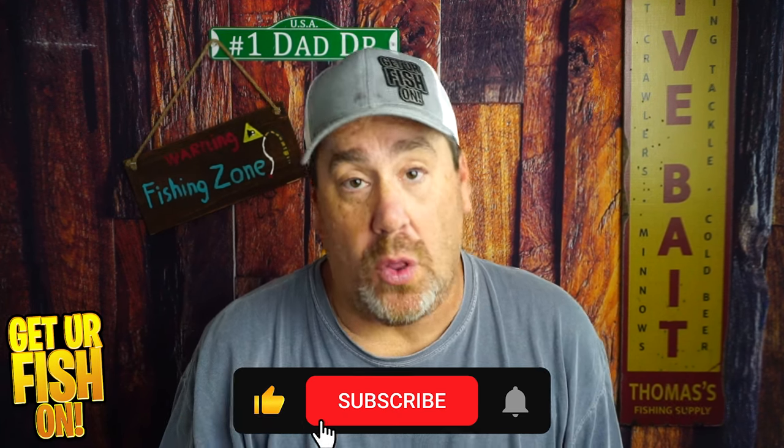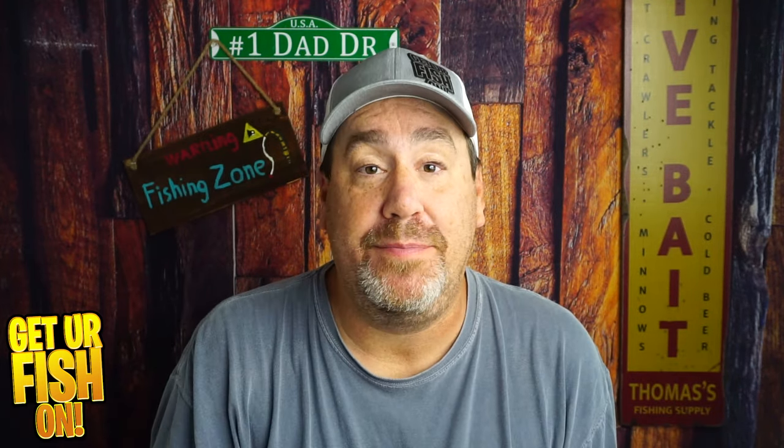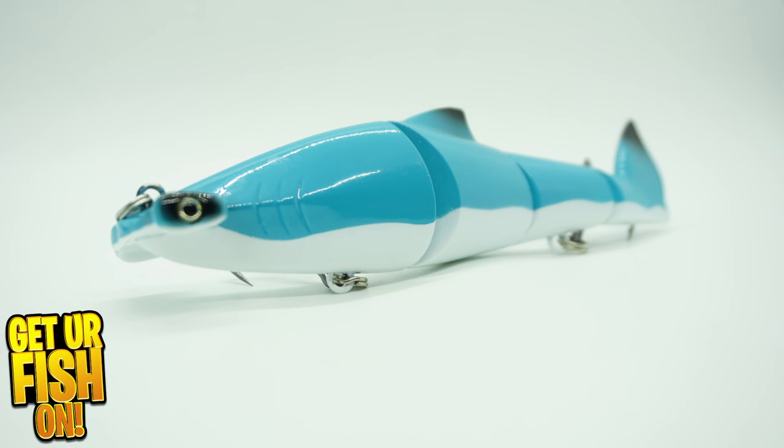If you can do me a favor, click that subscribe button. I have a goal I'm trying to reach and I need you to become part of the family. It's quick, easy, and it's free — click it and welcome to the family.